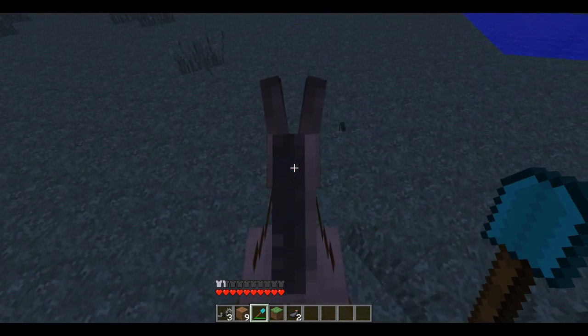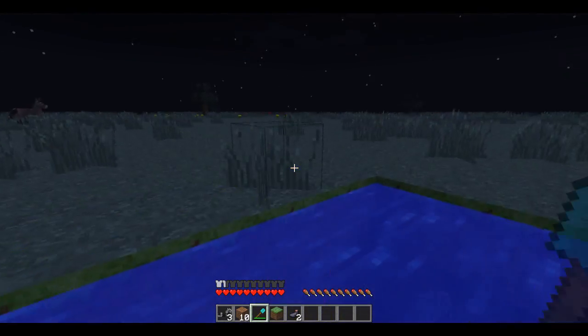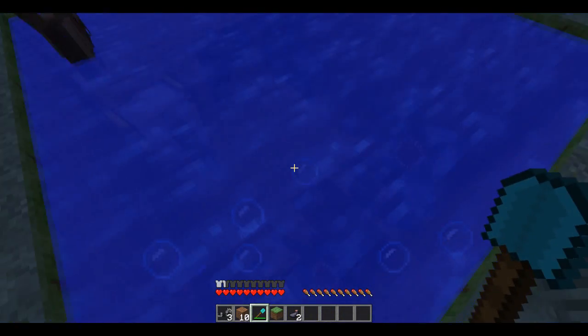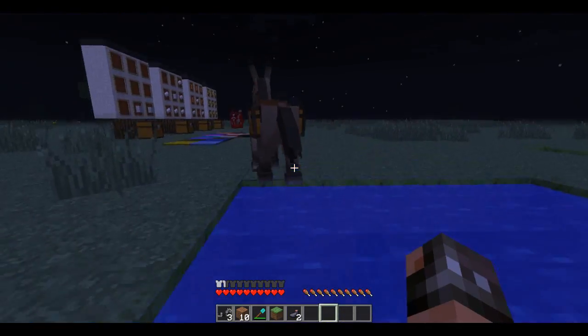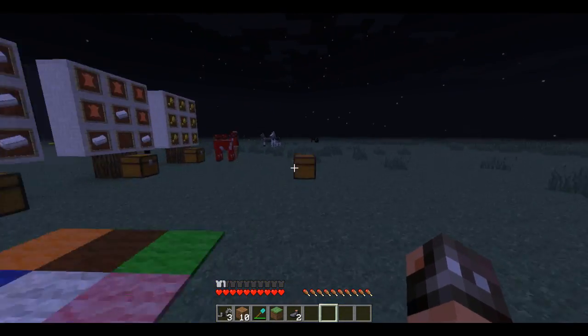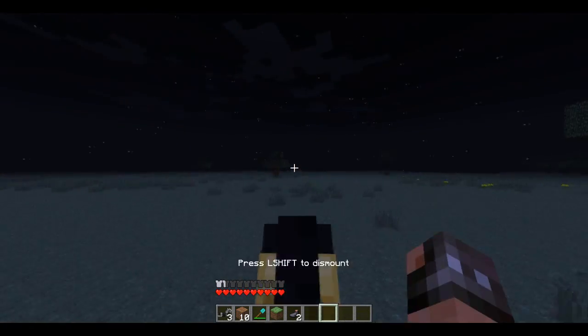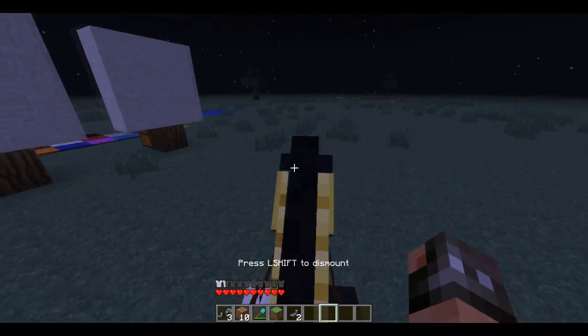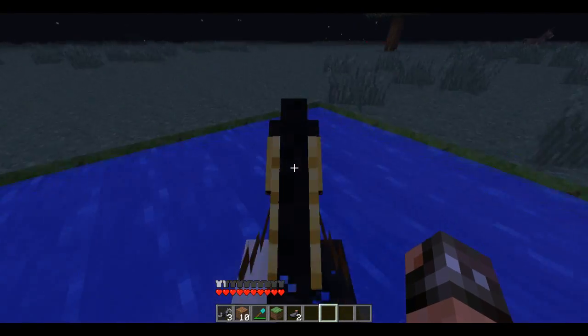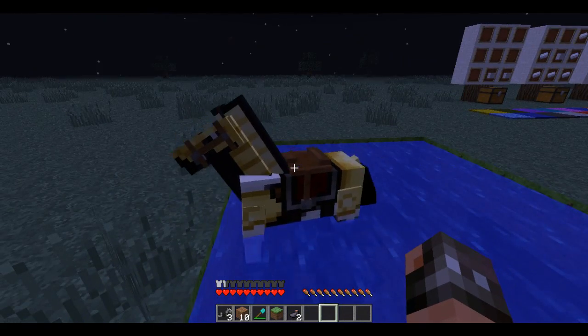It'd be nice to be able to break blocks while on a horse so I can just be riding a horse all the time. Now let's see how these guys react to water — not very well. Where's the golden armor horse? There he is. Let's see how he reacts to water. I'm pretty sure they can swim through water — or not, I guess not. That kind of stinks.